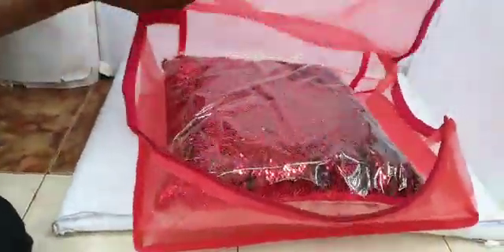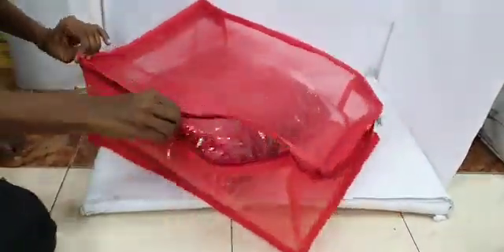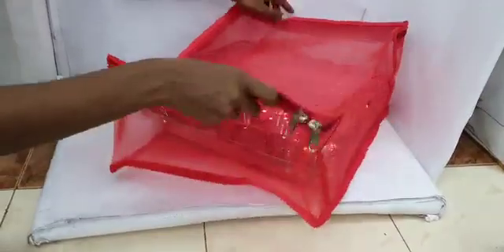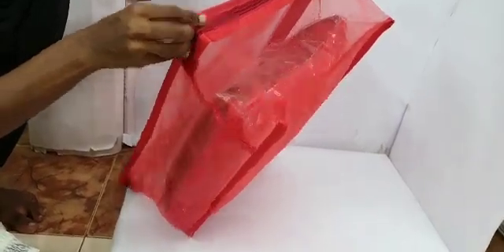We have two sizes in this saree bag — one is 7 inches and another is 10 inches. This one is the smaller one. Very spacious. All dress materials and sarees can be put inside. The material is very good.